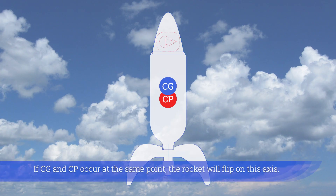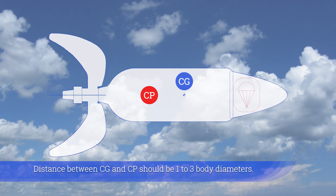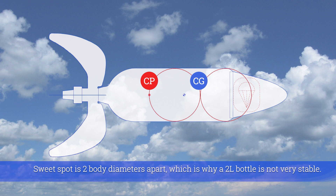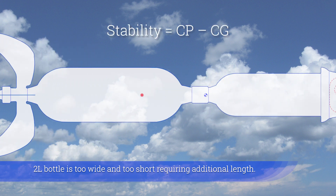If CG and CP occur at the same point, the rocket will flip on this axis. The distance between CG and CP should be 1 to 3 body diameters. The sweet spot is 2 body diameters apart, which is why a 2-liter bottle is not very stable — it is too wide and too short, requiring additional length.